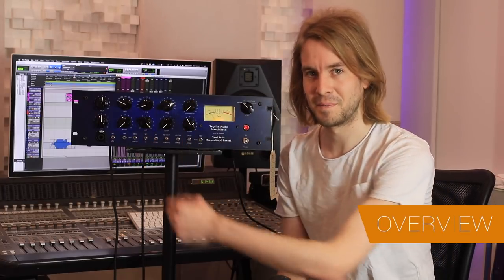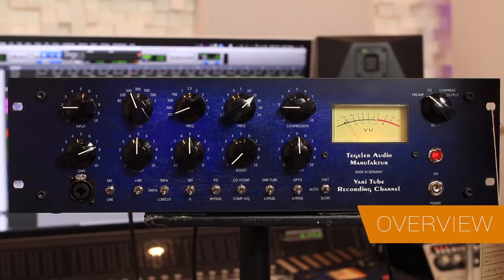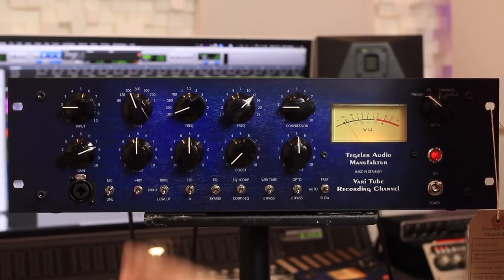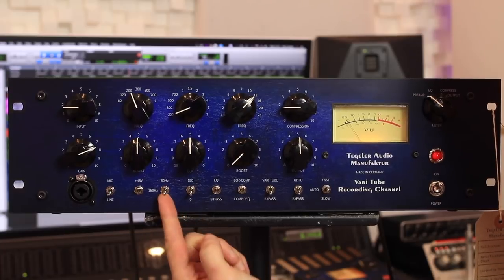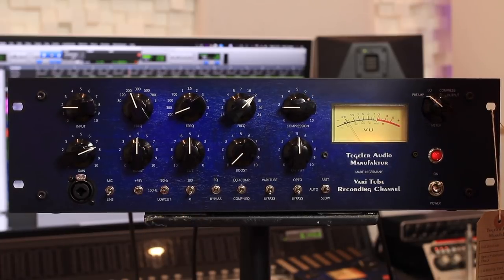Let me show you around the face of the unit. We've got a Combi input here for XLRs, a mic blind switch, 48V phantom power switch. You can dial in two fixed low cuts — 160 Hertz and 80 Hertz — and flip the phase.